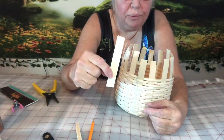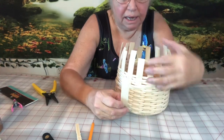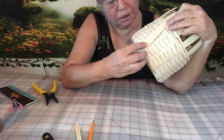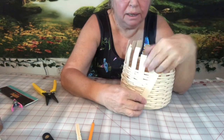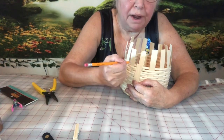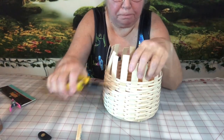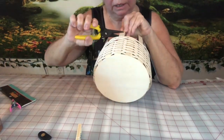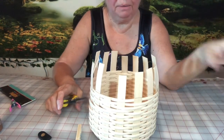Now we're going to decide where to cut the extra pieces off at the top. I take a piece of scrap reed and decide how far up I want my sides. I start at the bottom and work my way around, marking with a pencil. That way I know right where to cut the top. Once I've got all my reed marked, I clip all the way around.